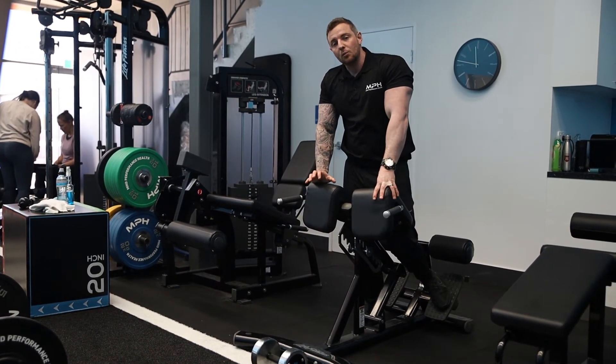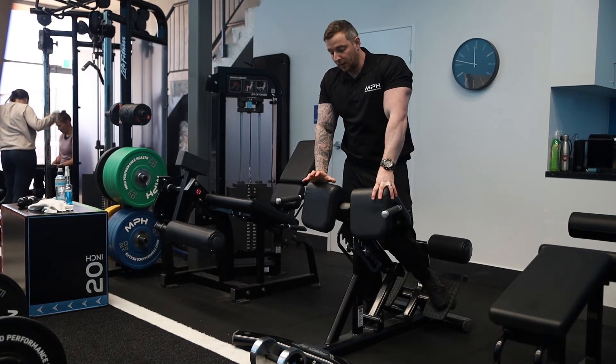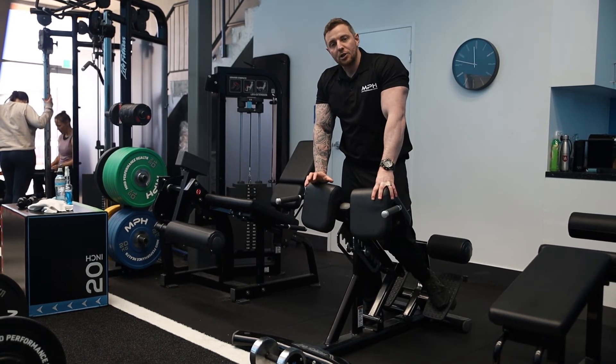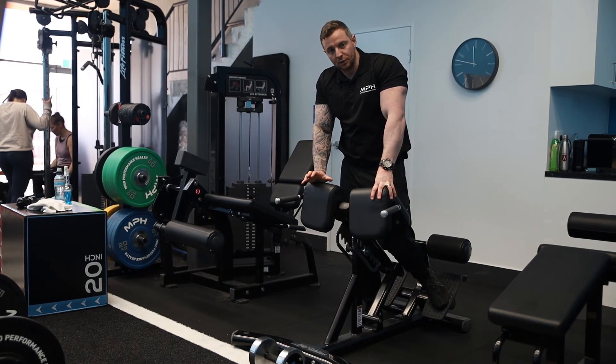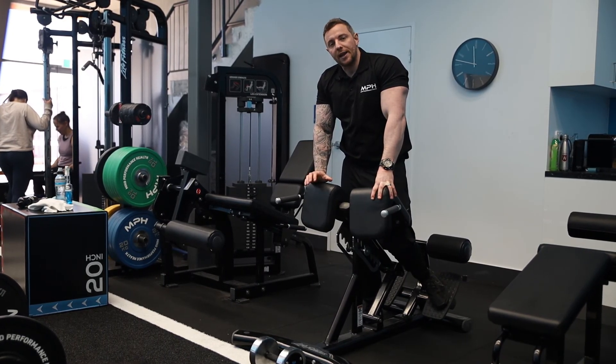So basically, that's the way I want you to execute this movement to limit the chance of injury and hit the right body parts. You should feel a good activation of the glutes and a good stretch of the hamstrings as well.